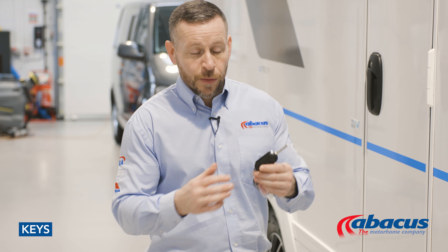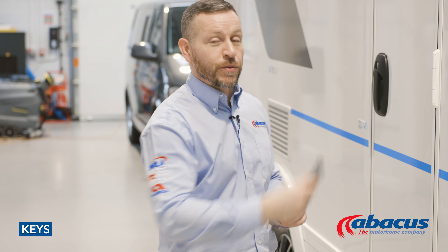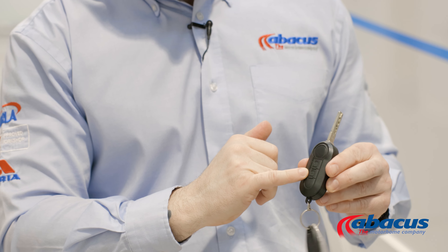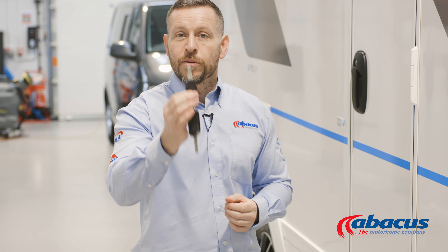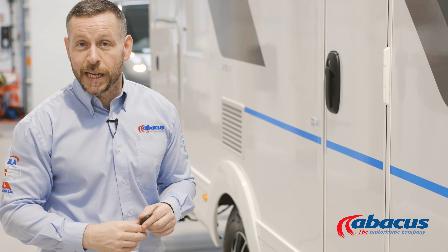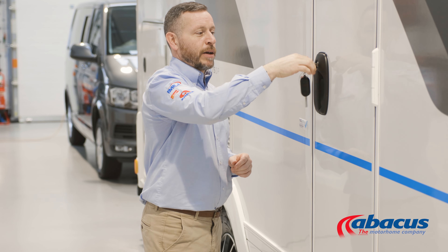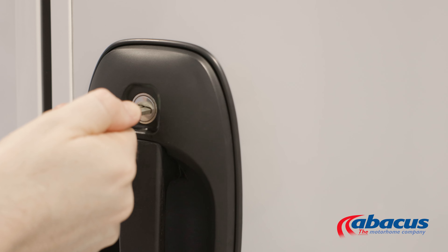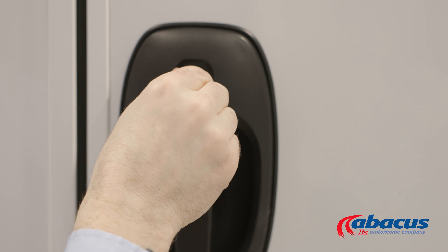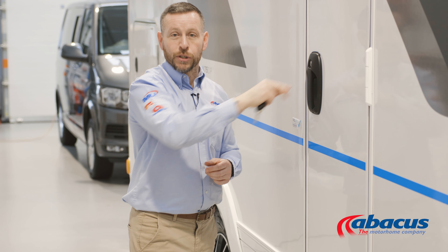We have two keys with this model. The large key, which has the flip out, is your ignition key, but it's also used to remove the diesel cover. The remote buttons will only operate the cab. The smaller key will be used for all the other locks — gas lockers, toilet lockers, and also the habitation door. You'll need to enter the key, give it a quarter turn back to the right and back to the central position to open. To lock it, quarter turn to the left, back to the central position, and out to secure it.